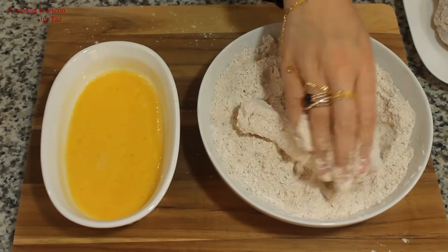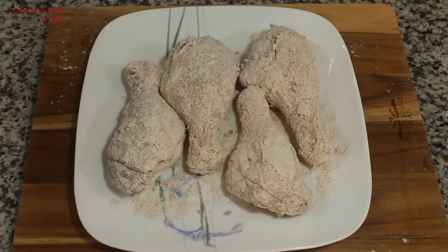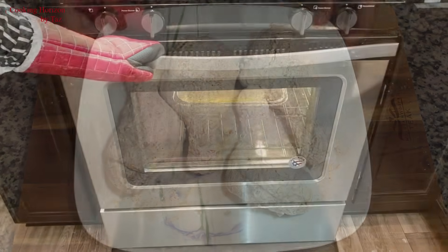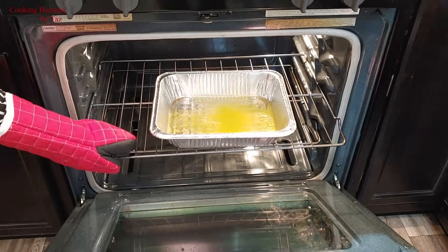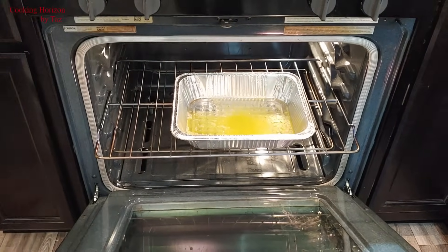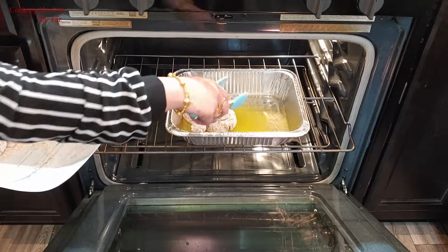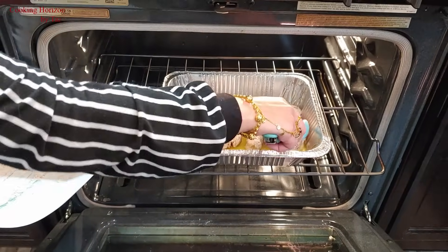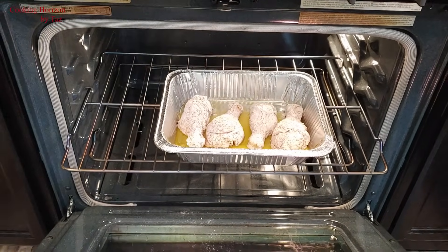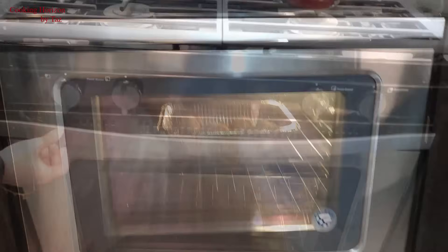Along with chicken drumsticks, you could also use chicken thighs for the same purpose. It's important to remember that the baking time might vary a little depending on the oven you're using — some ovens are more powerful than others. The drumsticks are ready to go into the oven now. I'll place the pieces of chicken drumsticks into the melted margarine and bake them at 425 degrees Fahrenheit or 218 degrees Celsius for about an hour, flipping them over after 30 minutes.